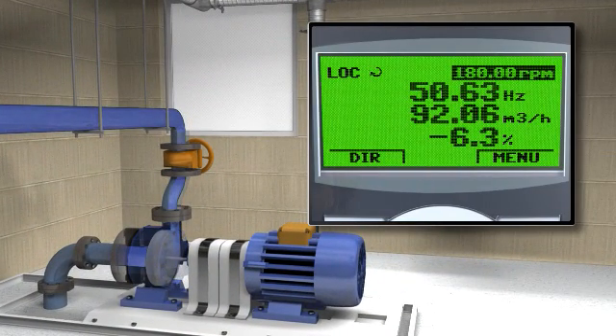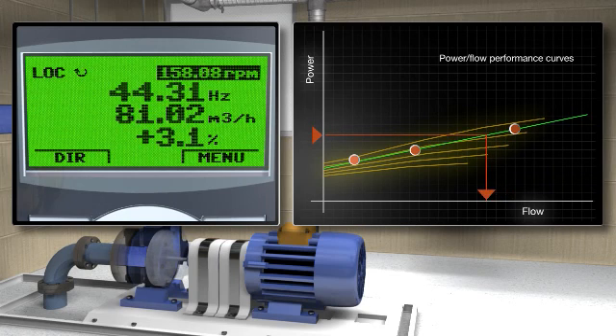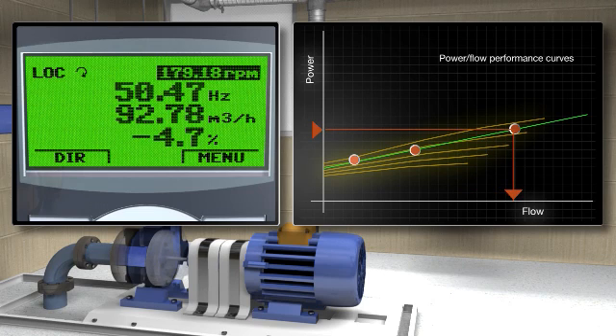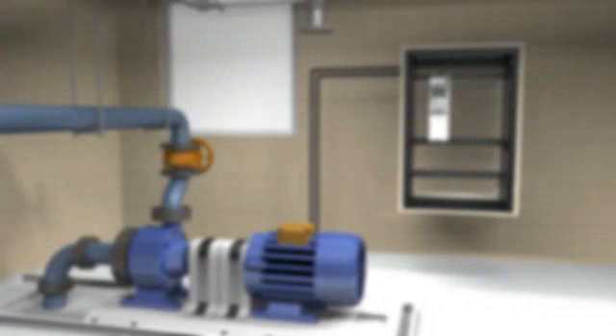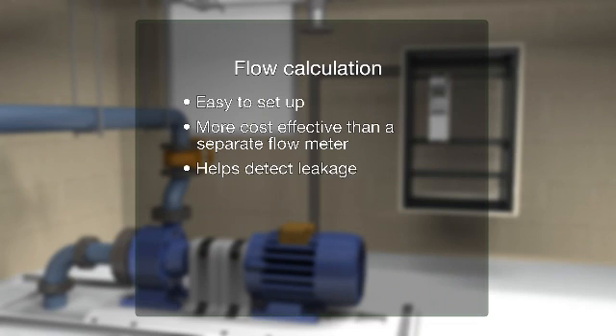The drive is equipped with a flow meter routine that fairly accurately determines the flow rate within a process. The function avoids the need for costly external flow meters and is suitable for applications where the flow data is not needed for invoicing purposes. Flow calculation is either sensorless, or measurement data for the calculation can be supplied using pressure transmitters. The user can define a power-flow or head-flow performance curve as the basis for the calculation, providing accuracy of plus or minus 10% within the normal operating range of the pump. Flow calculation is easy to set up, more cost-effective than a separate flow meter, and can also help detect leakage.